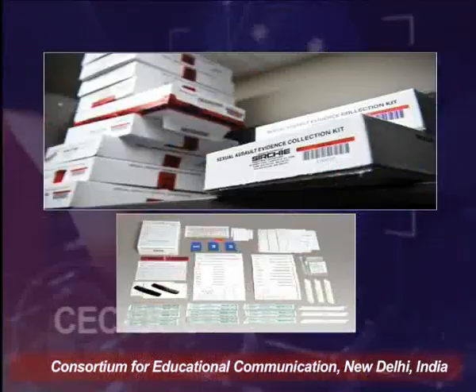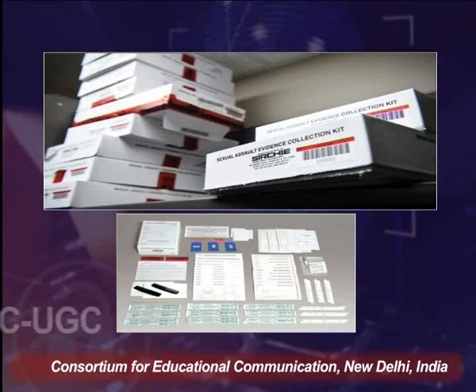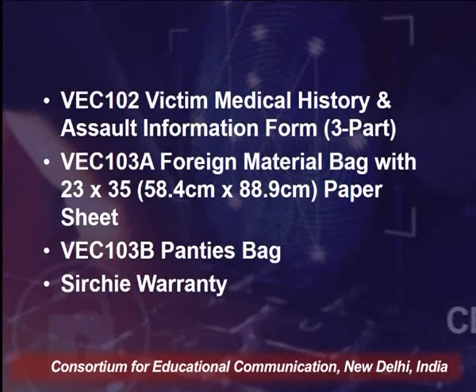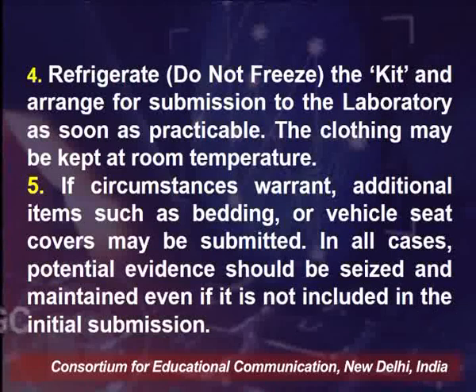The sexual assault evidence kit comes in different brands; a major one contains various tubes, forms, and collection materials. The kit contains FDA cards, integrity seals, biohazard labels, a factory-sealed kit box, instruction sheet, collection and release form, medical history and assault information form, a foreign material bag with paper sheet for collecting the victim's clothing, and a panties bag. Samples collected in the kit should never be frozen — only refrigerated at 4°C — and the kit should be sent as soon as practicable to the forensic science lab.